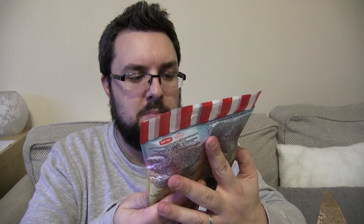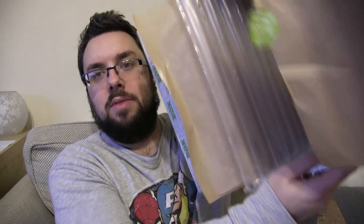We've got Candy Crush mixed fruit flavor soft candy — I might do that as the review in this episode. And OMG cheesecake flavor jelly gum. Wow — cheesecake flavor jelly gum!